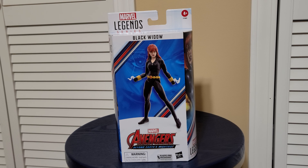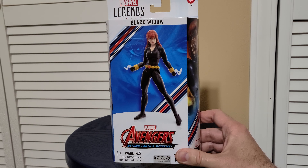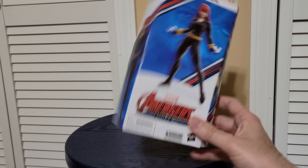Hi, this is Mike with Open It and Play, and we're going to do the Avengers Beyond Earth's Mightiest Black Widow Marvel Legends review and unboxing.